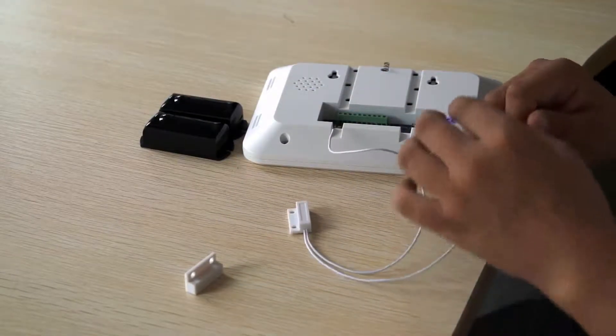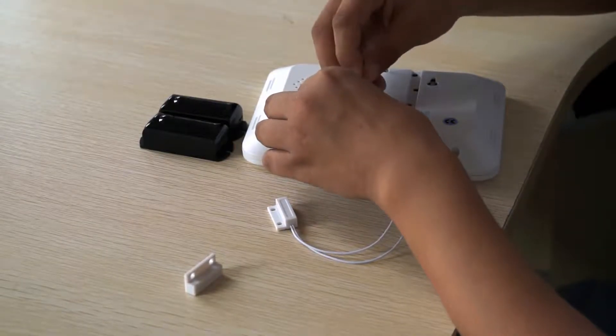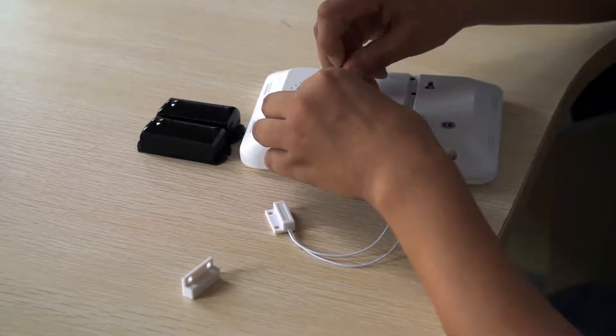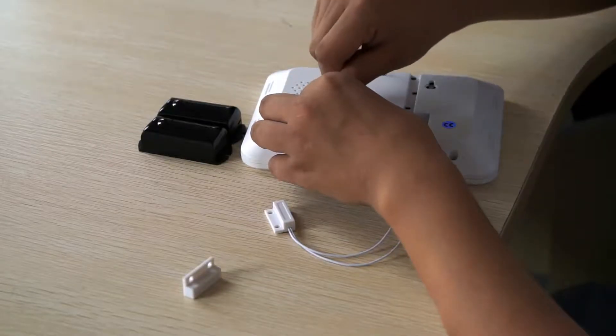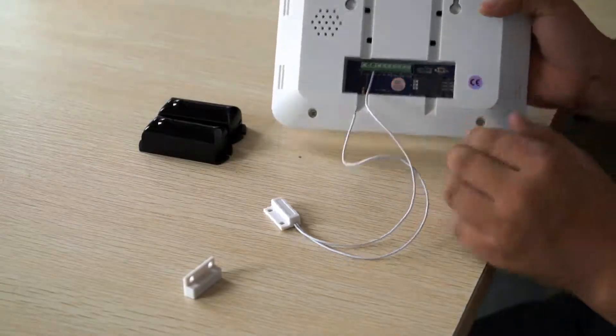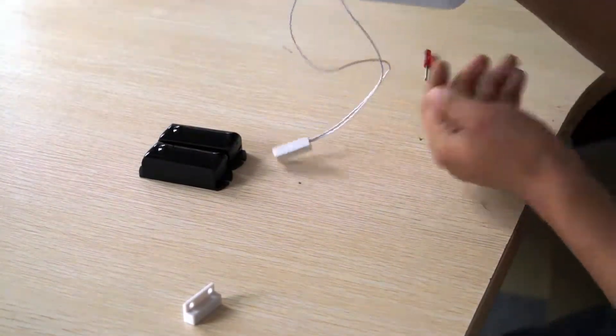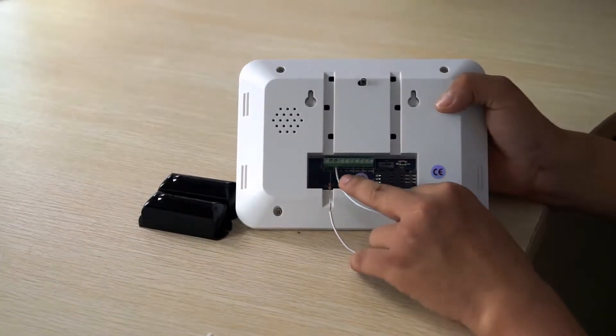And then on the other side, we connect to the hardwired zone. I have finished the connection.